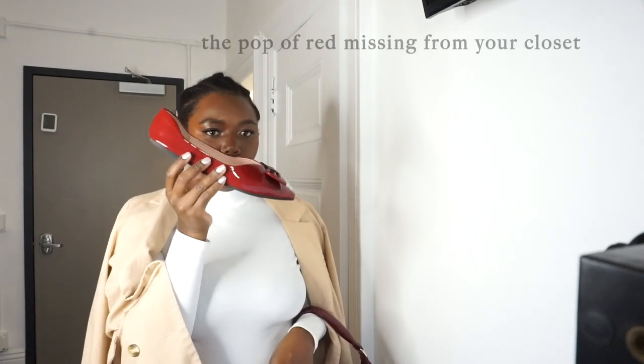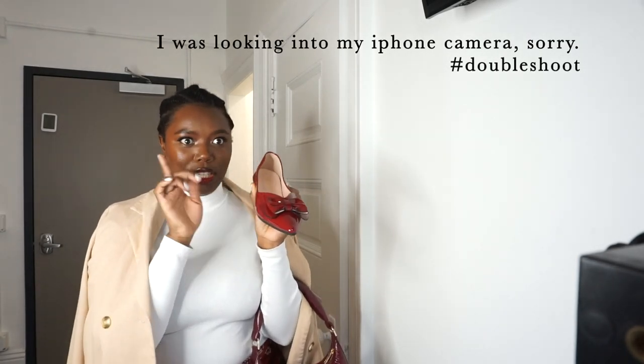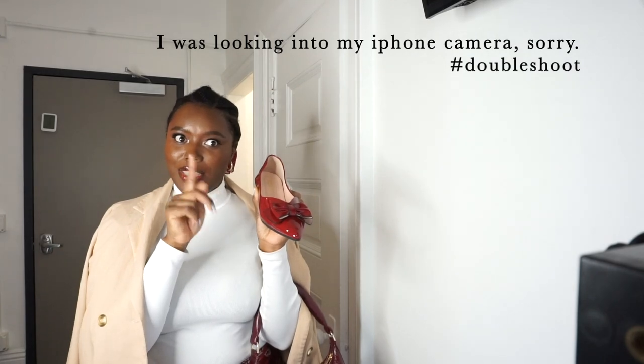Oh my gosh, I need to show you something. How cute are they? If you need these I'm going to link them down below so that you can get your hands on them, because you need these shoes in your life. And how cute is my bag? I picked this up at Target — very cute and very festive.